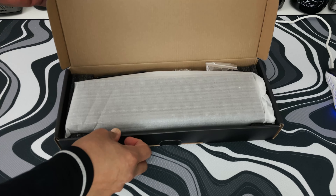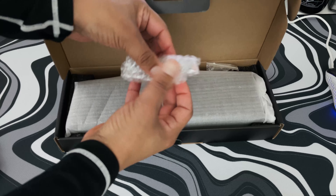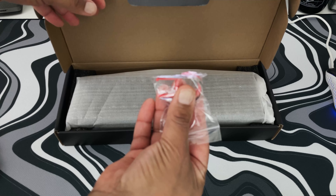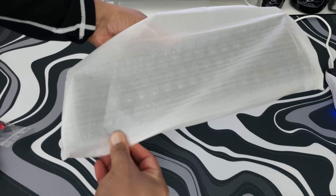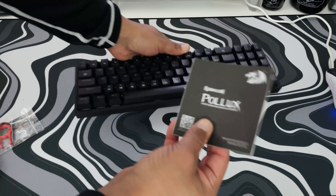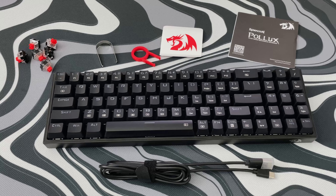Taking a look at what we get with the keyboard: a USB-C to USB-A cord, some extra red switches, a keycap puller and a switch puller, which is really nice to see. Then we have the keyboard itself, which feels lighter than I expected but has a good quality about it, just like other Red Dragon products I have reviewed. Under that is the Red Dragon sticker and finally a short user manual.